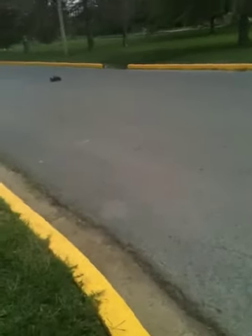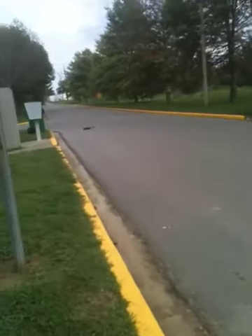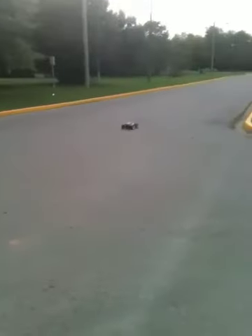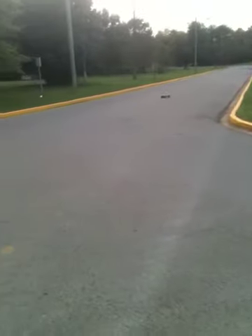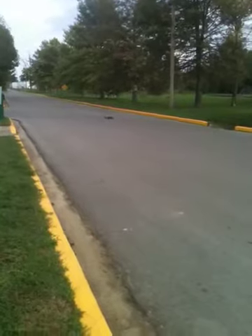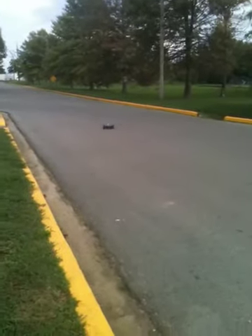If you're wondering why it's handling so well, it's got piggyback shocks on it. It's not hooking up so well because I've worn the tread off the tires.